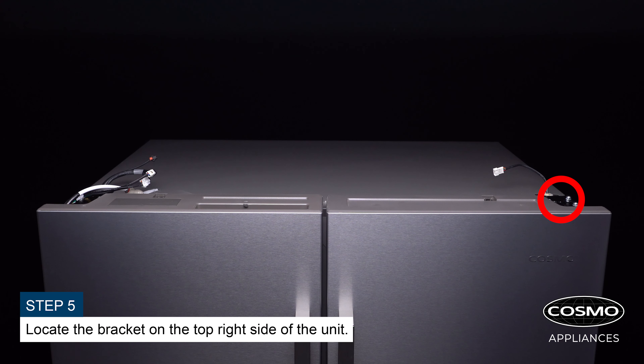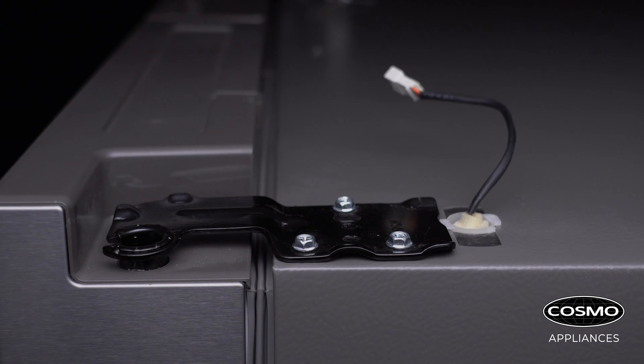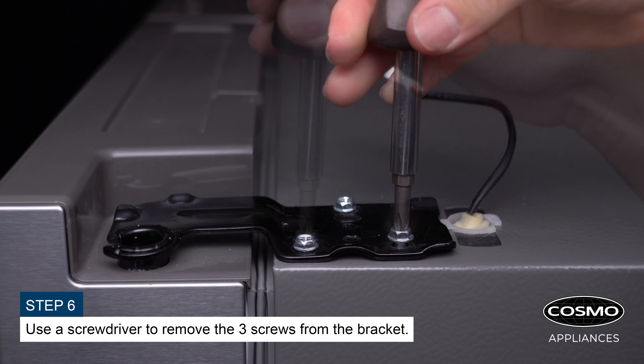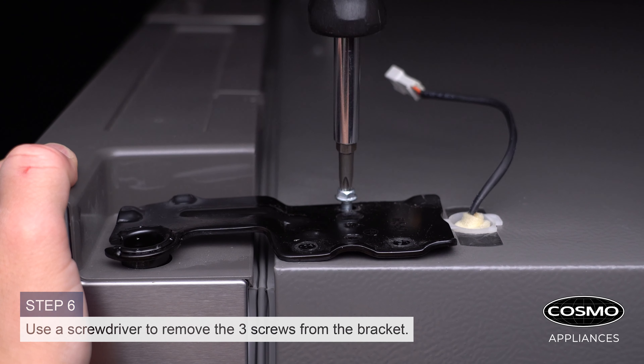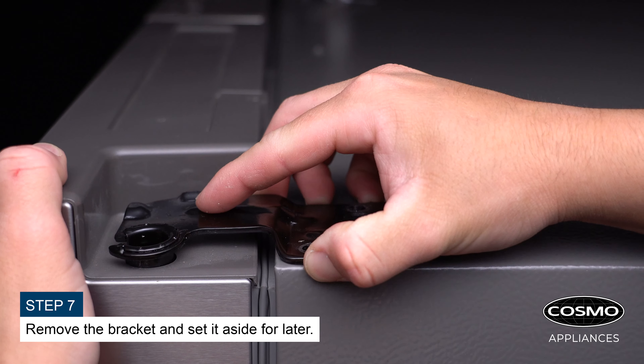Locate the bracket on the top right side of the unit. Use a screwdriver to remove the three screws from the bracket. Remove the bracket and set it aside for later.